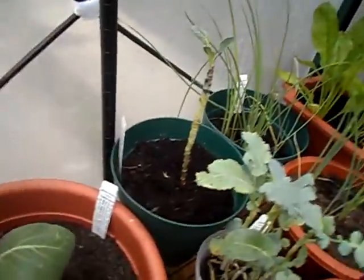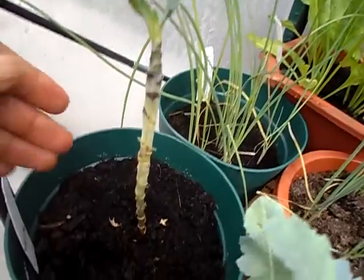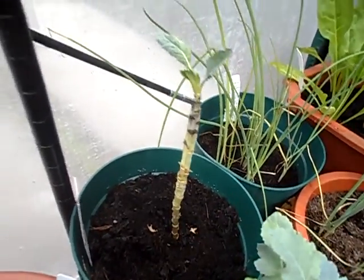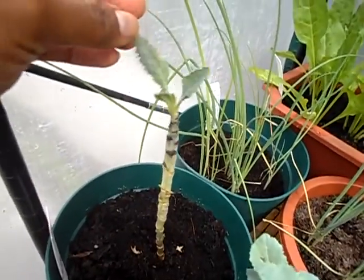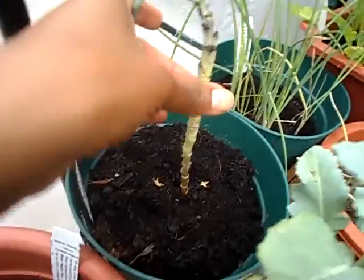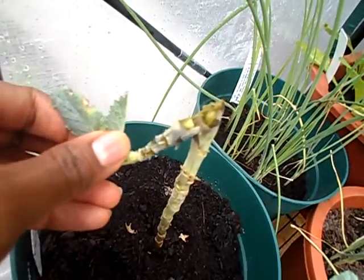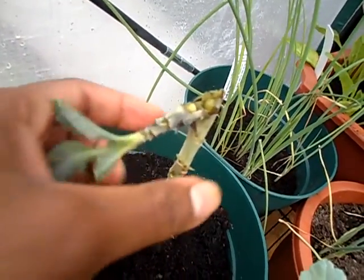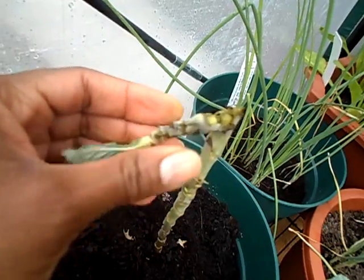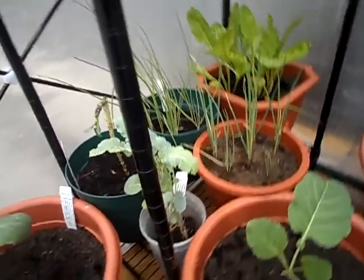This is my dinosaur kale — the one I was looking forward to the most. Down here the cabbage worms ate all the leaves, and what I was able to salvage was the top part. These were growing, but now it's pretty mushy right here. I don't know what that is — it's just rotten from the inside. It's very soft. Why is this happening?